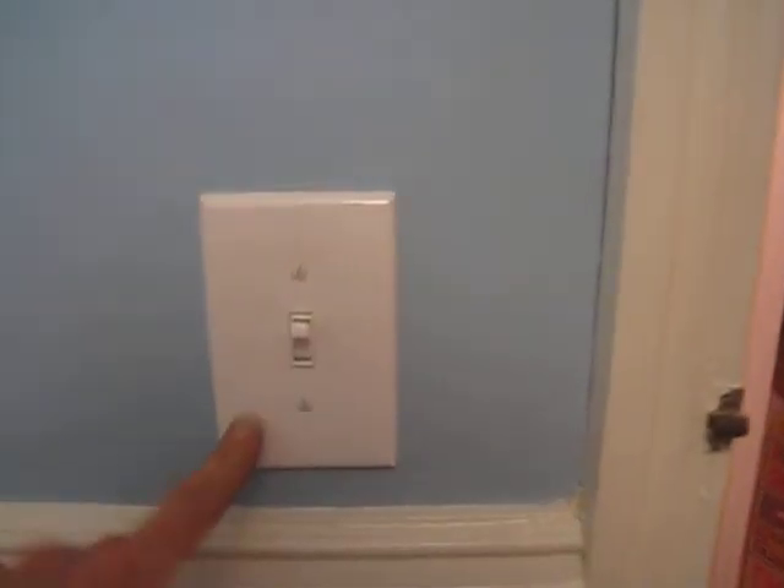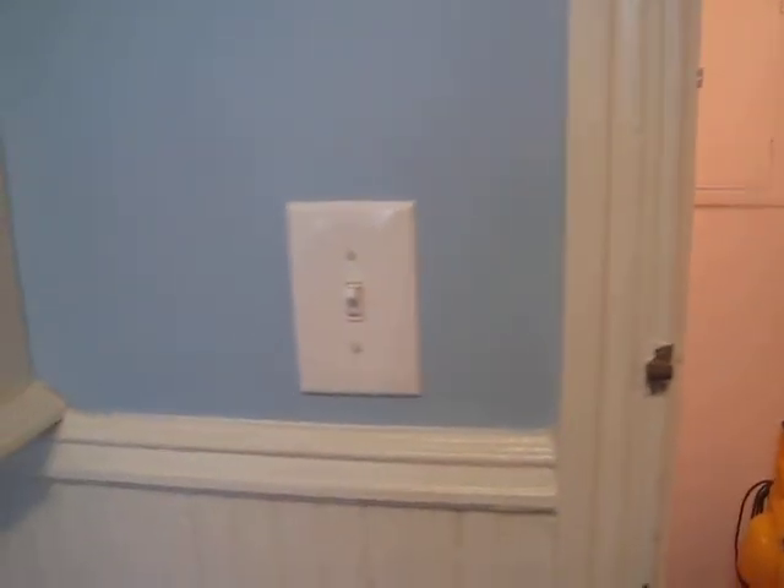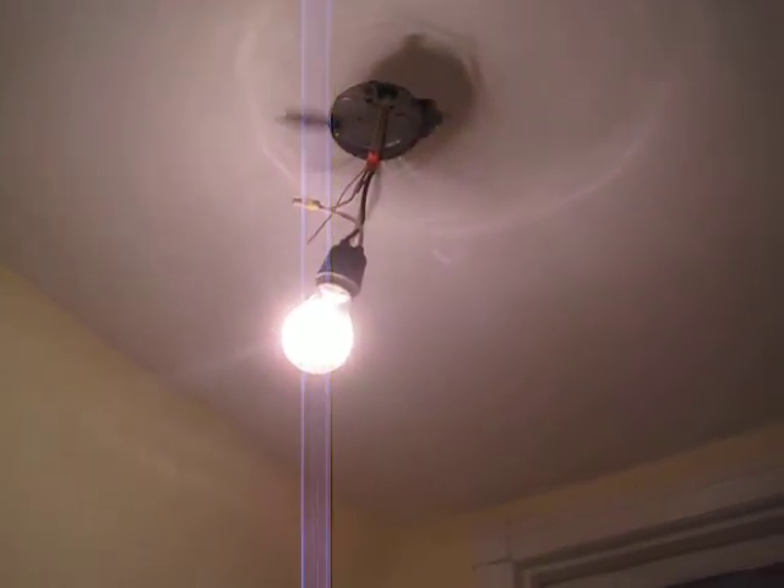A medium-sized plate covered any dings there, so in some cases we're without blemish — in most cases. This is a fixture that will have to go up when the owners choose one.